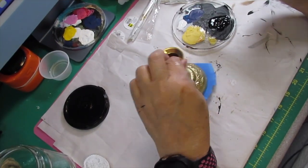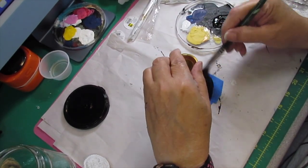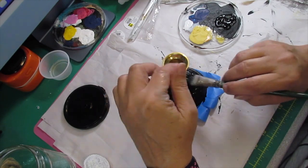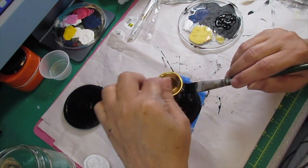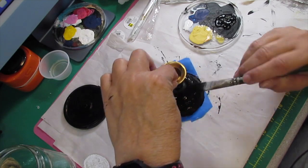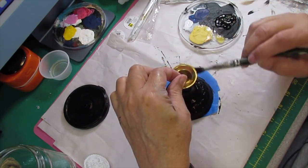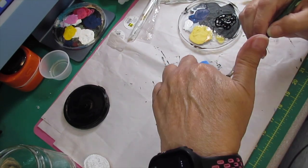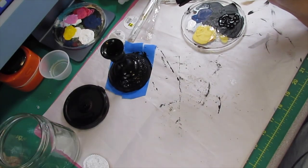I'm going to set those two aside and let them dry — one's for this project and one's for another one. Now I got this candle stand from the thrift store; I only paid a dollar for it. I taped the bottom because it had a felt bottom and I didn't want to get black paint all over it. It's a little brass candle stand with some pretty embellishment on the bottom, and I thought it would go really well with this project. I'm going to paint it all completely black with chalk paint from the Dollar Tree.